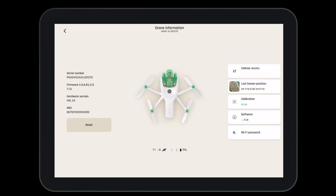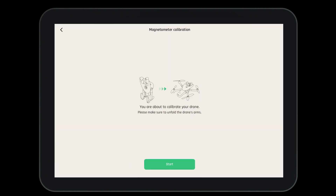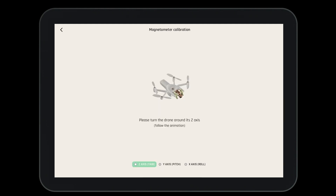To calibrate the aircraft, navigate to the drone information page and select calibration. Here we have many choices — select the magnetometer calibration, then press start and follow the steps on screen.